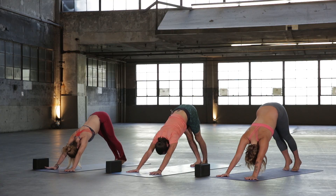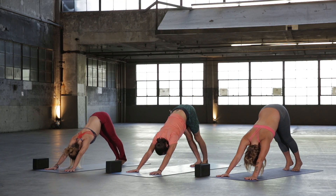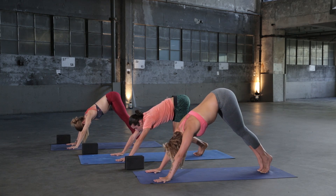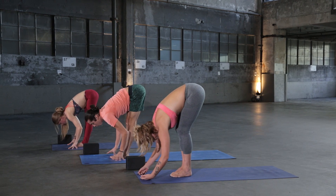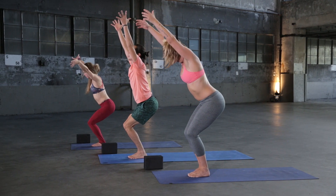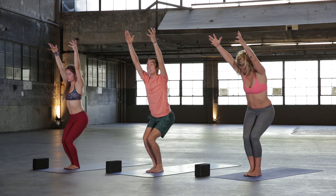Take a deep breath in and exhale out. Inhale heels high, exhale step, jump, or float to the top. Inhale halfway lift, exhale fold. Chair Pose — hips down, hands up, rise. Utkatasana. We're going to go through Surya Namaskar B-ish — I say 'ish' because you'll catch on in a moment.